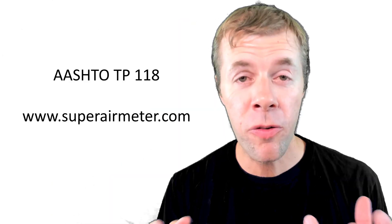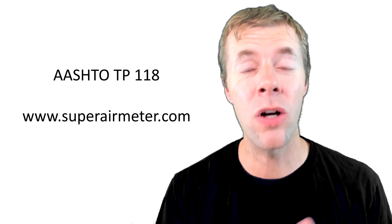You can find more information at AASHTO TP 118 and also at superairmeter.com. Thank you for watching this video — I love making them and I love interacting with you. Please give me a thumbs up, leave a comment, and subscribe if you haven't yet. Let me know what you think. Take care, everybody.